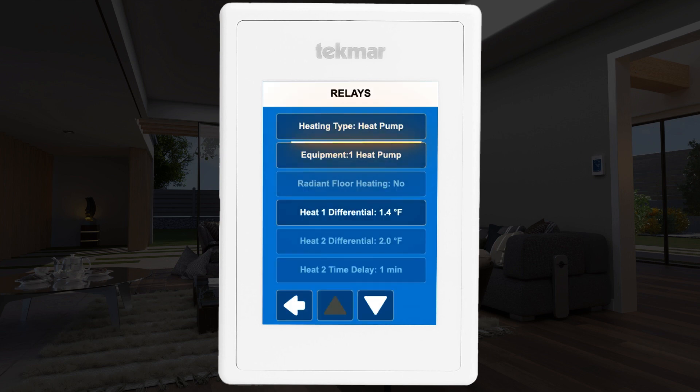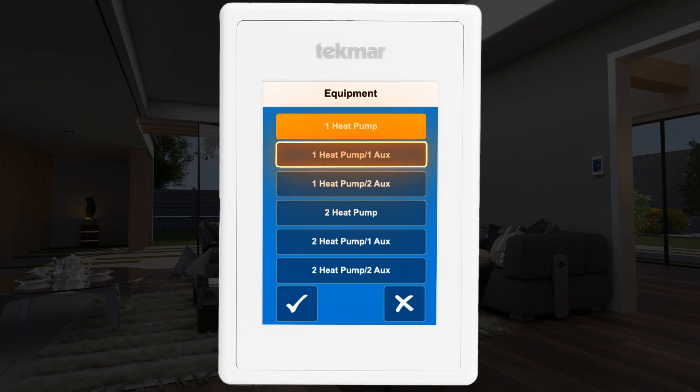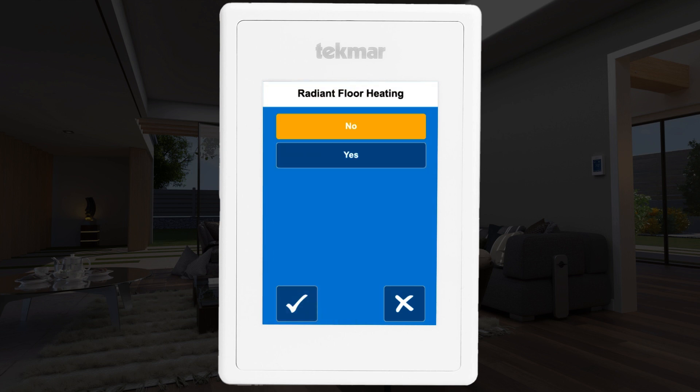Next, select equipment staging type. For this setup, choose one heat pump, one aux. Since this is a heat pump with furnace application, ensure radiant floor heating is set to no.